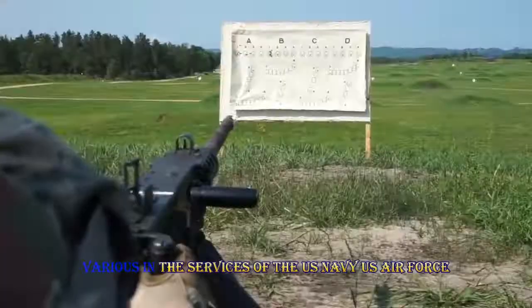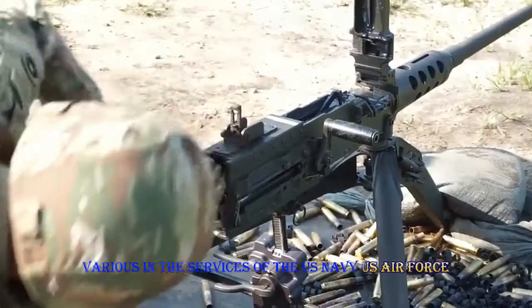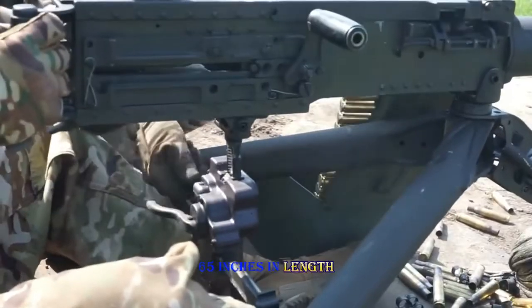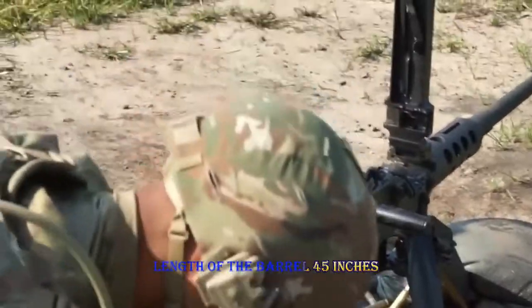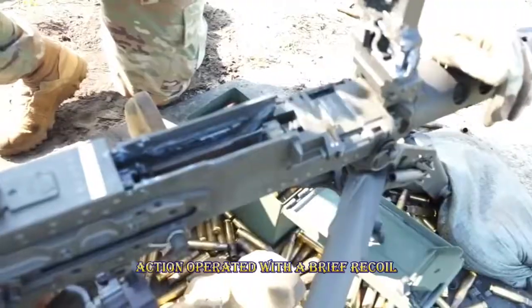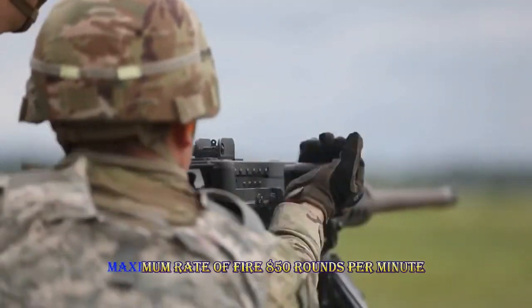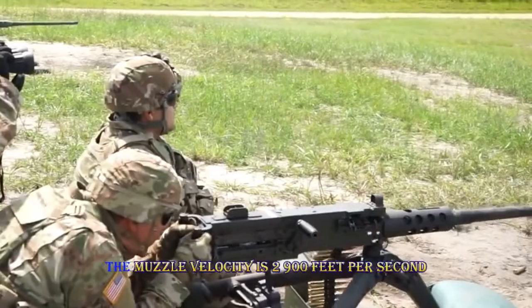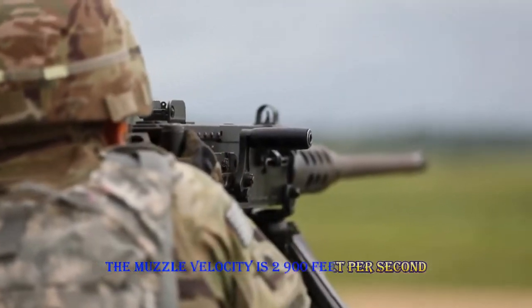Manufacturer: Various. In service with the U.S. Navy and U.S. Air Force. Weight: 84 pounds. Length: 65 inches. Length of the barrel: 45 inches. .50 Browning machine gun action, operated with a brief recoil. Maximum rate of fire: 850 rounds per minute.